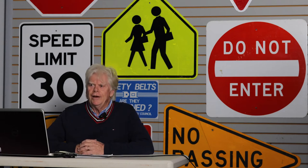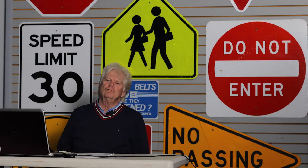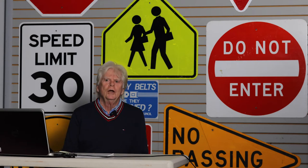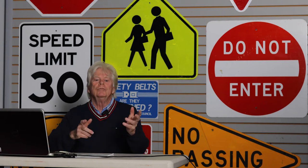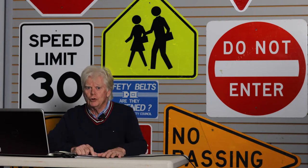Welcome to Holy Cross Van Evaluations. Thank you for coming. We're going to have a relatively short video to highlight some of the things that you need to bear in mind when you're taking a van out for one of your trips.